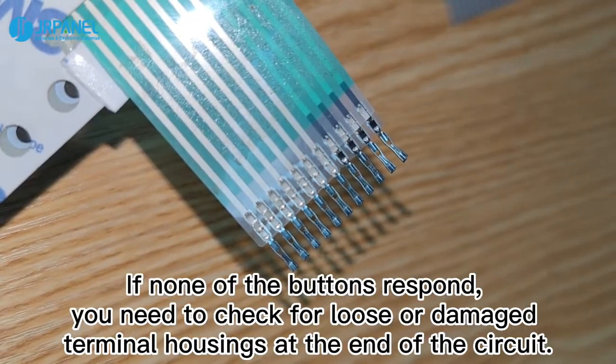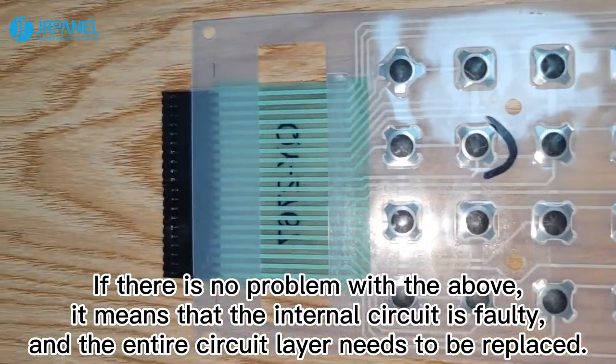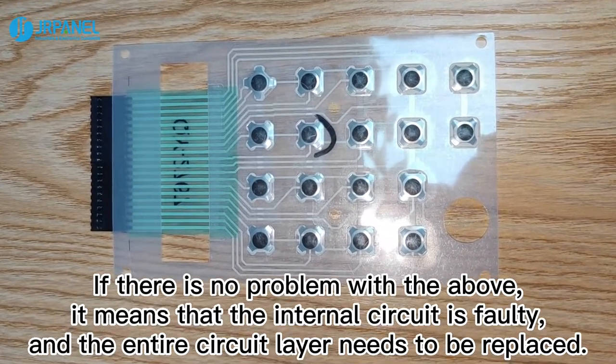If none of the buttons respond, you need to check for loose or damaged terminal housings at the end of the circuit. If there is no problem with the above, it means that the internal circuit is faulty, and the entire circuit layer needs to be replaced.